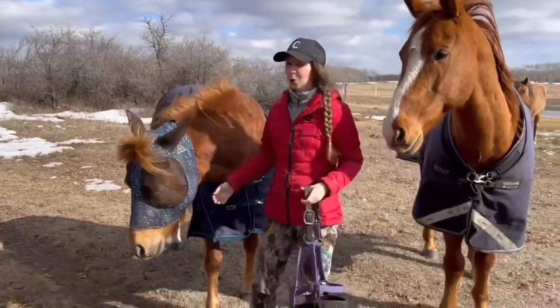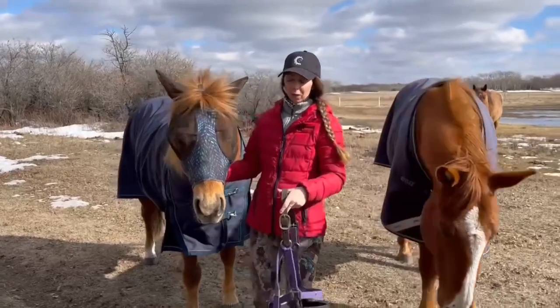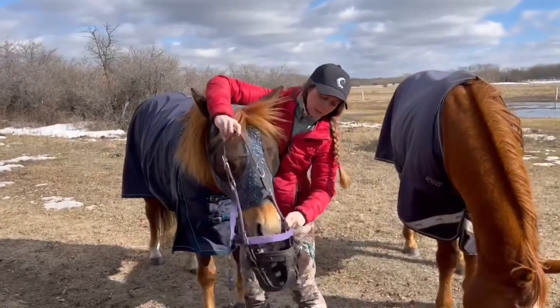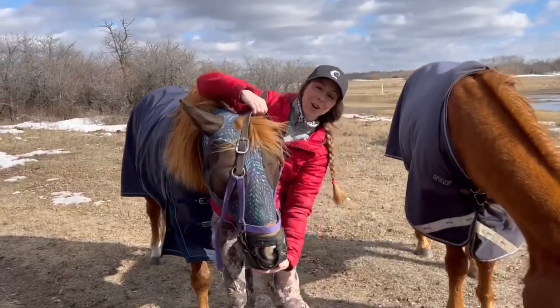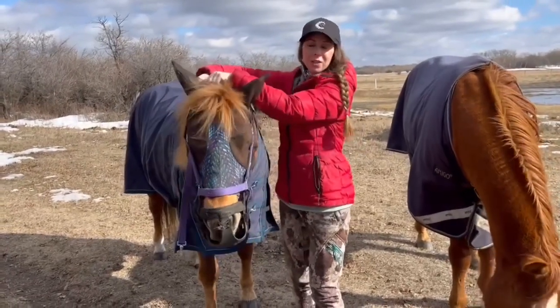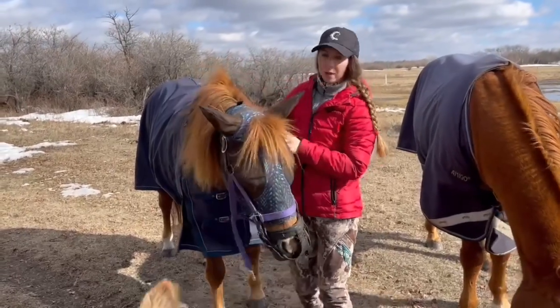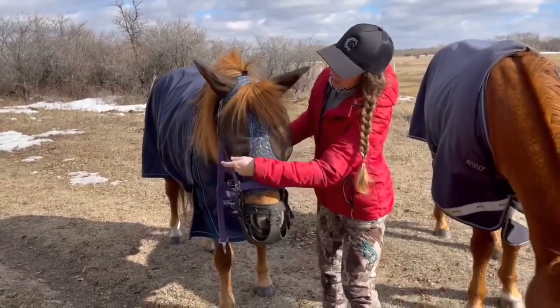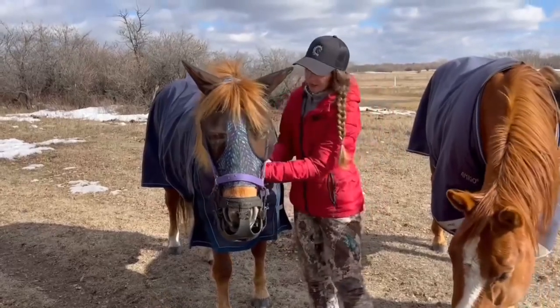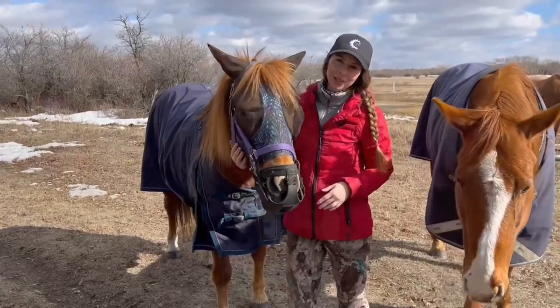When we get to actual summertime weather, I always prefer to put a fly mask on underneath the muzzles, just because these horses are wearing a halter and something on their face, and when they're shaking the flies away from their eyes or their ears, I just don't want to put any added pressure — there are buckles and things like that. For the horses, I prefer these nice Lycra ones so the bugs won't bother them in the summertime when they have to wear their muzzle.